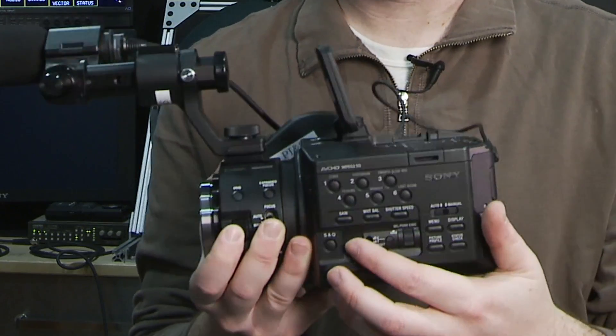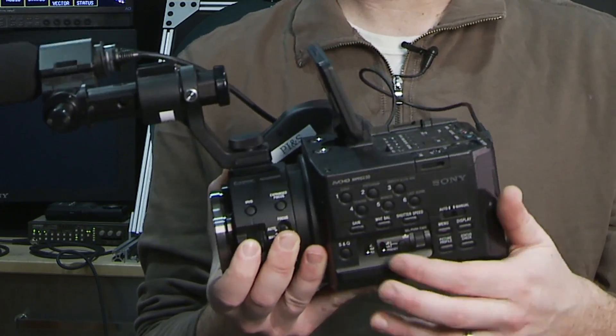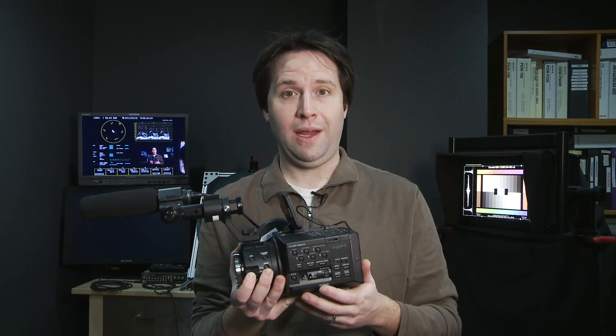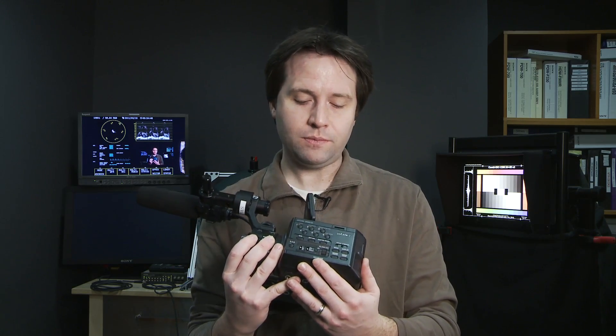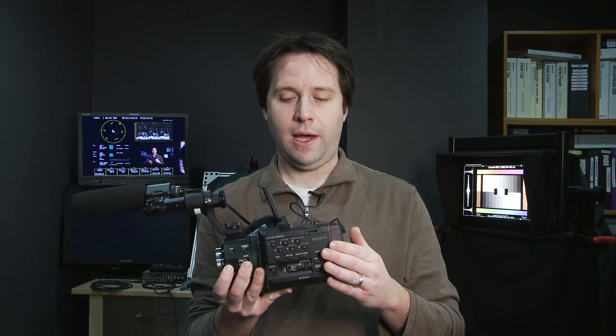Below that I have my gain controls and my white balance controls. Like on the F3, the gain goes very high — up to 18 dB — and you can get a very clean image at 18 dB, which is very impressive. I also have a menu control on the side so I can get into the menus from there.